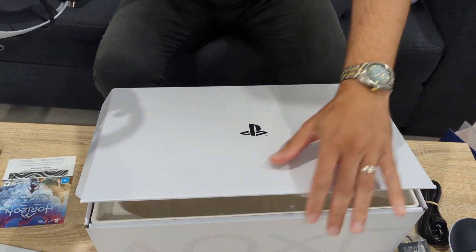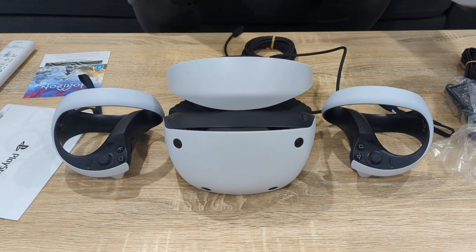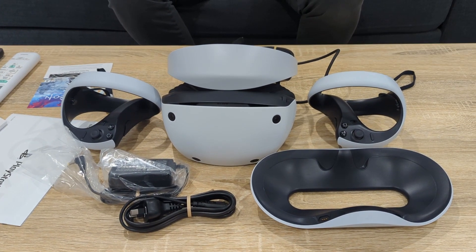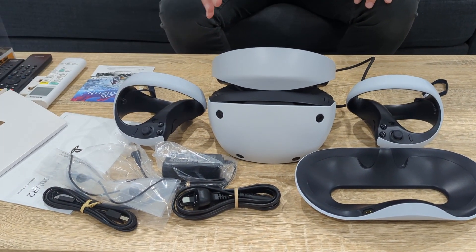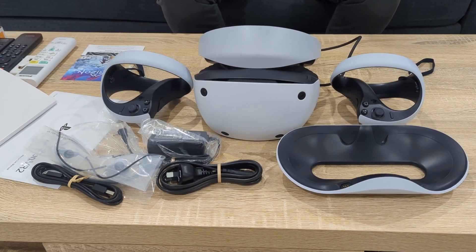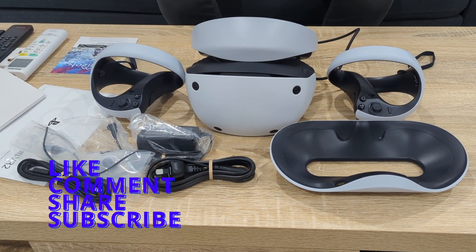That's everything that comes in the box! Here's a final layout shot: the headset, the two controllers left and right, the charging station, cables, and additional accessories. That is everything included with the PlayStation VR2 and the charging dock. Next video I'll show you how to set it up — I want to work through the settings first to recommend what's best. If you found this video entertaining and useful, please leave a thumbs up and comment below with any questions. I'll do my best to answer as I'm experiencing it and preparing for the full review in a couple of weeks. Thanks for watching — catch you in the next one!